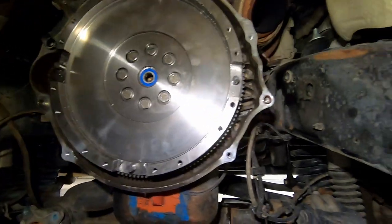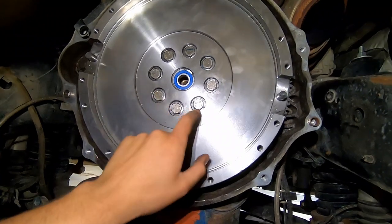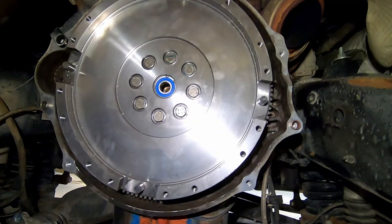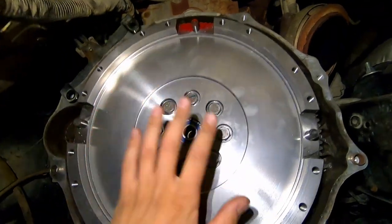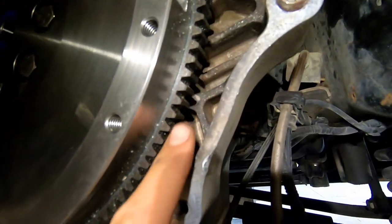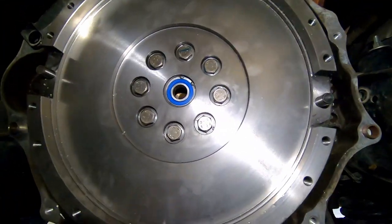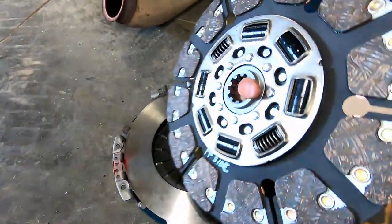If you're putting a stock clutch back in and it doesn't come with a flywheel, you need to get your flywheel resurfaced or put a new one in. Always inspect your starter gear grooves and make sure everything is good. You should also replace your pilot bearing when you get your flywheel resurfaced — that's another tip.